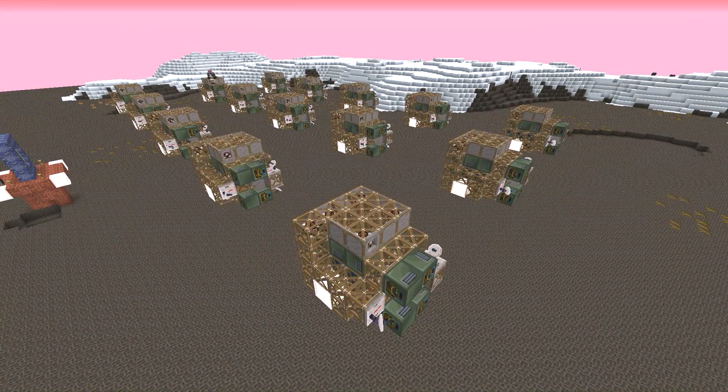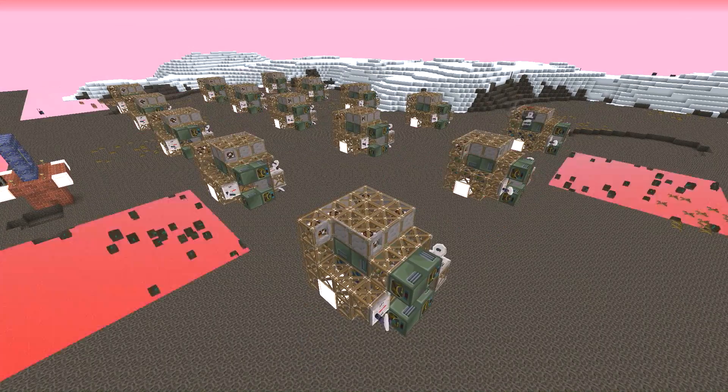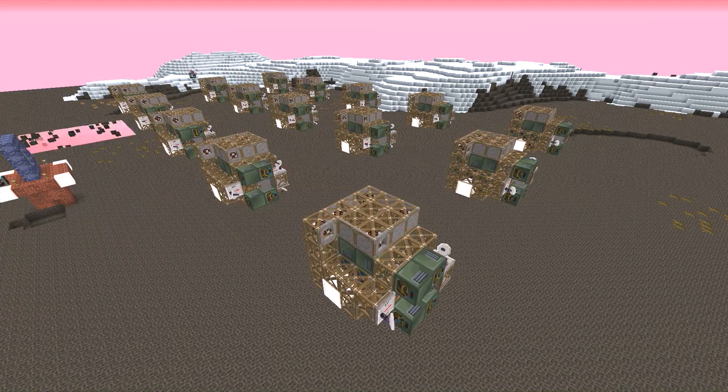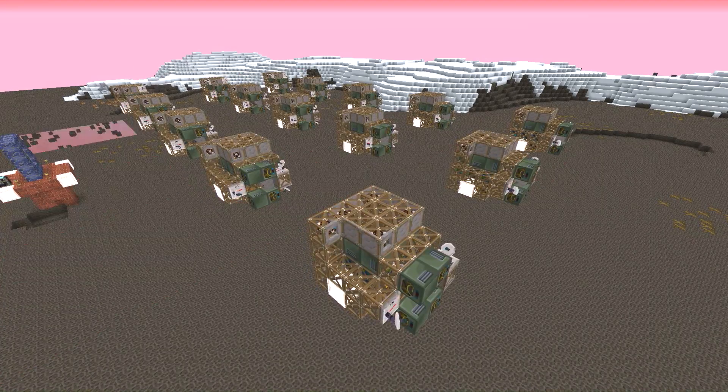Hello and welcome! I'm Enigmius, and this is episode 27 of the Ultimate Feed the Beast Reloaded. Today we're continuing with the Mega Creeper build, picking up where we left off in the last episode, finishing off the Inchworm Drive modules.